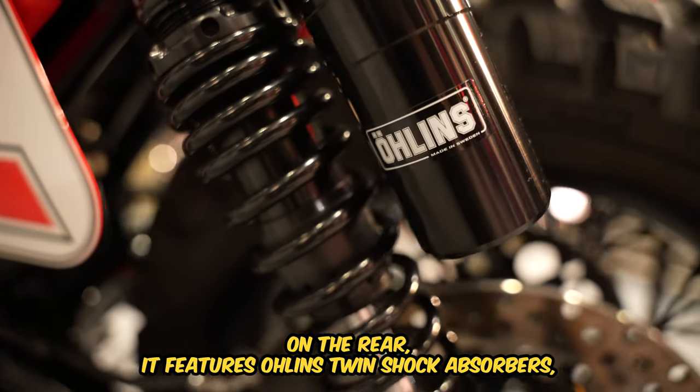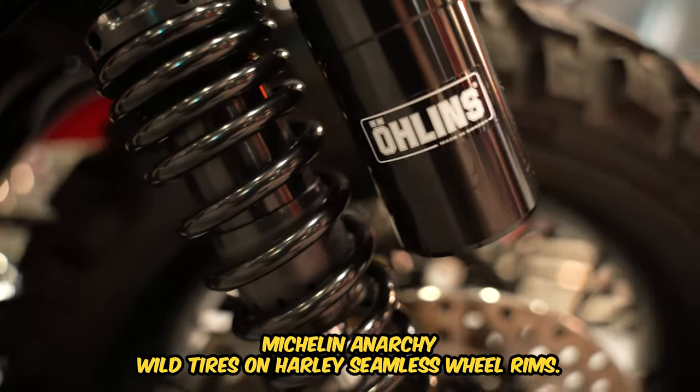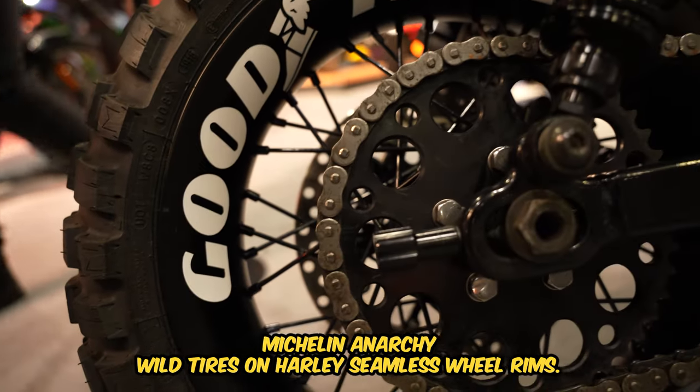On the rear it features Ohlins twin shock absorbers, Michelin Anarchy wild tyres on Harley seamless wheel rims.